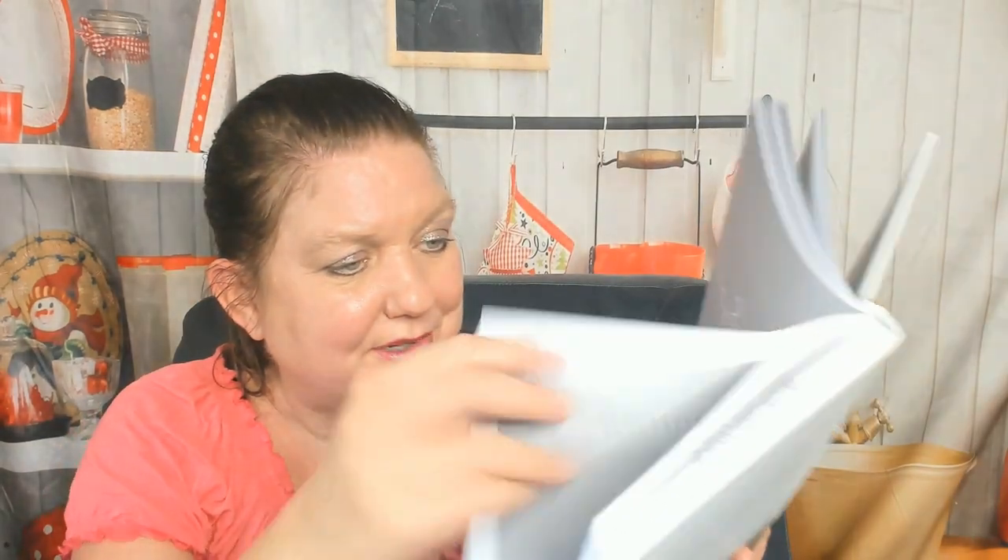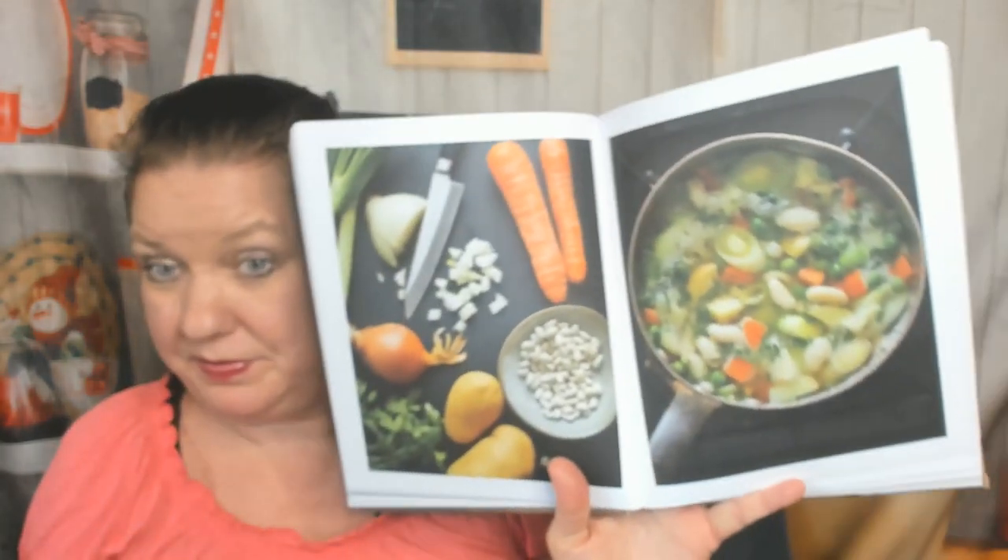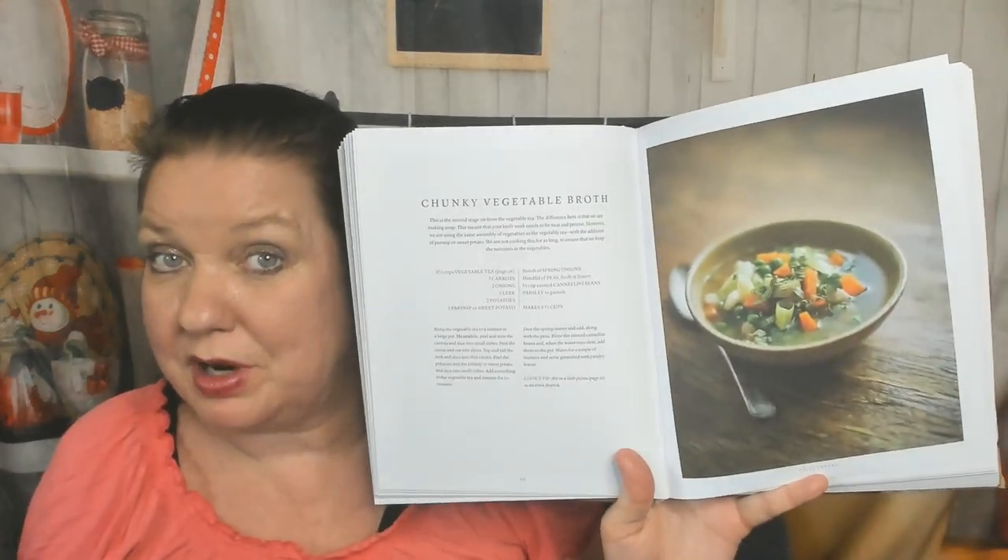I have an herb garden right outside my kitchen door where I can grab herbs to put in soup. Of course the mint is what grew the fastest. Now we're in the vegetables chapter — 'vegetable tea.' I didn't know that was a thing! I would drink that. Beautiful, beautiful photographs.